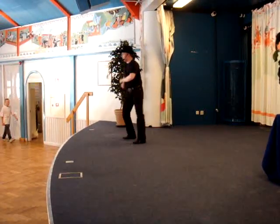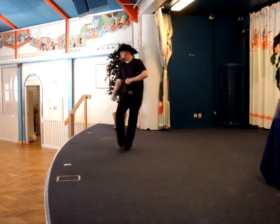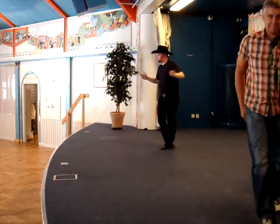One, two, three, four. Side together, side to the end. Five, six, four. Side, side side, cross side, cross side, cross side.